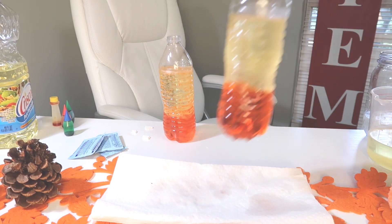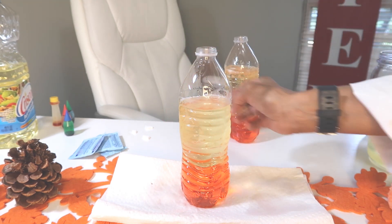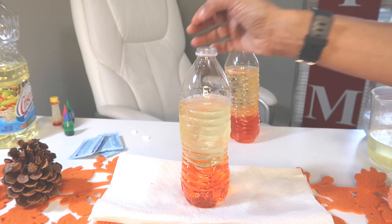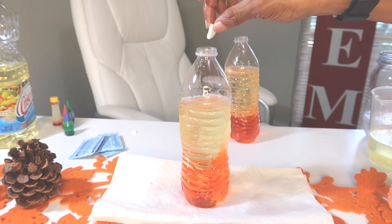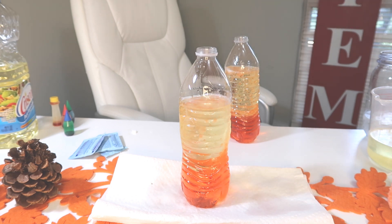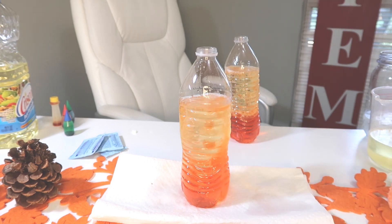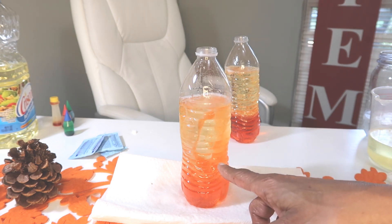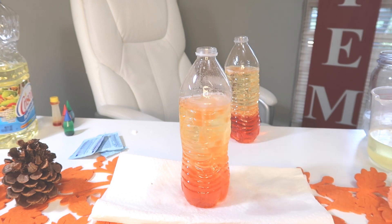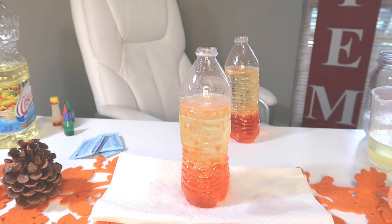Now let's look at our second lamp — remember, this one is in warm water. Let's drop a piece in. Oh, it's moving much faster! Do you notice how the blobs look? Now they really look like the lava lamp.